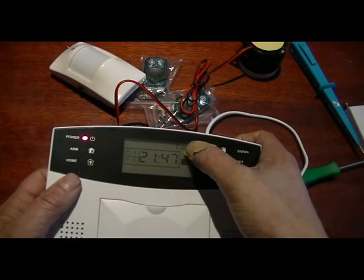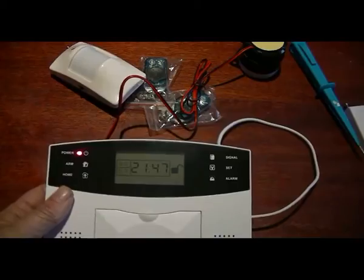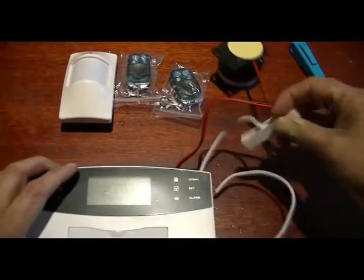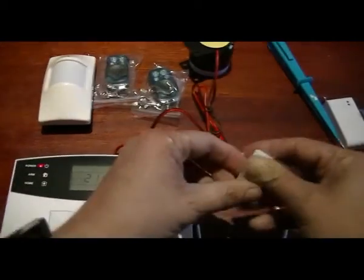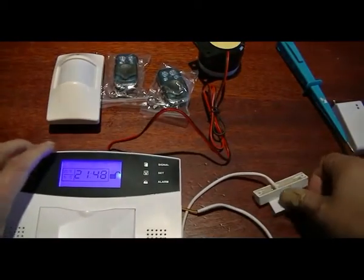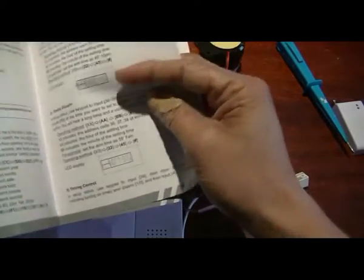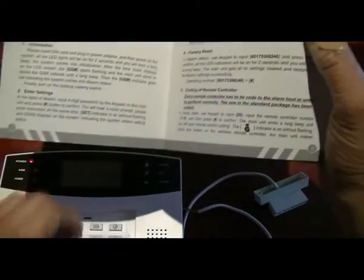As you can see, there is GSM signal, which means it has accepted the SIM card. Let's go through the settings. I'm going to try to explain as much as I can what this alarm can do - not every single setting, but the majority of the main essential settings and what they mean.